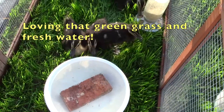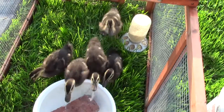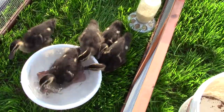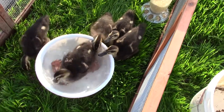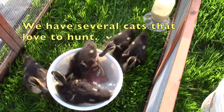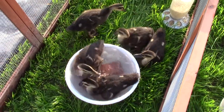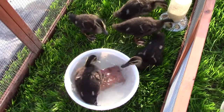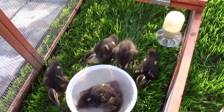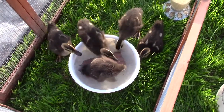This is the setup we have for the ducklings. Of course it's temporary as they grow. Pretty soon they won't need to be in a cage because they'll be big enough so that cats won't catch them. But it is labor intensive — I have to put them in a bucket and transport them in and out morning and night. It's worth it as long as they're safe, and they seem quite happy.